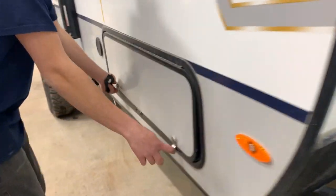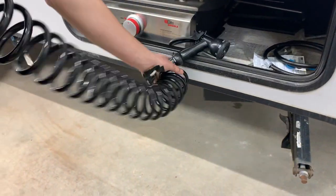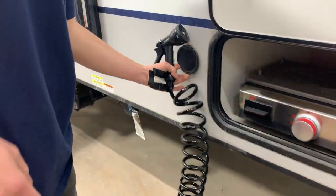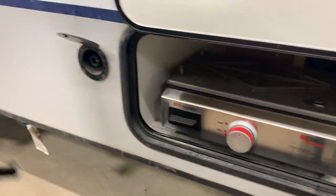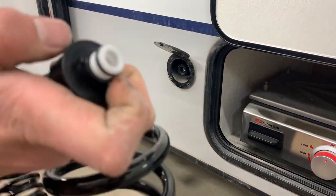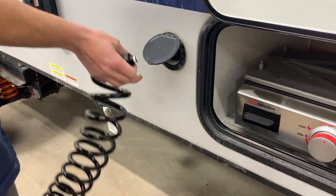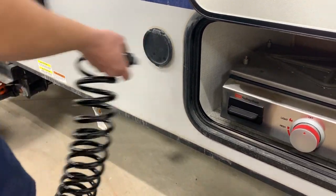Around the side of the unit here, if you open up the storage compartment, notice you have this little garden hose attachment. It does connect just right here — you just take the two notches on this end and line them up with the notches on the other end, push it in, twist, and it locks into place.